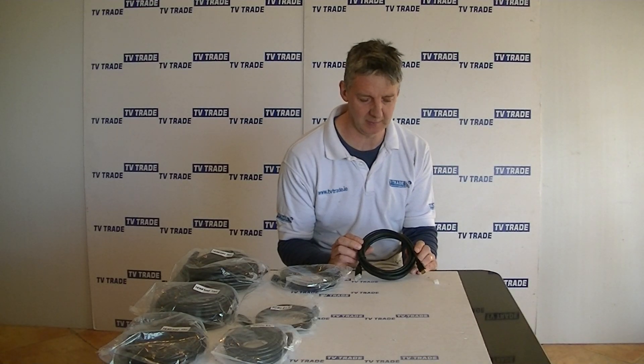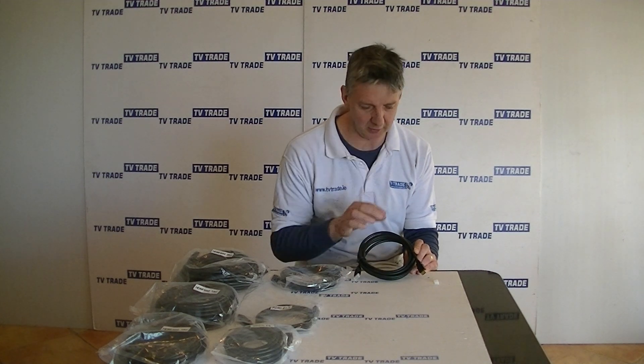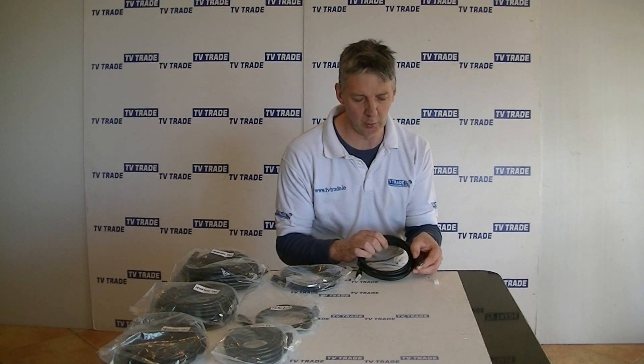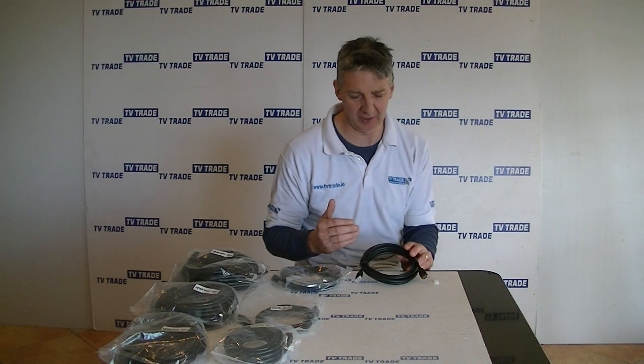In hand here is a 3-meter HDMI cable. Some of the key features: it comes with a good quality cable, has strong molded connectors, and supports high-speed ethernet.